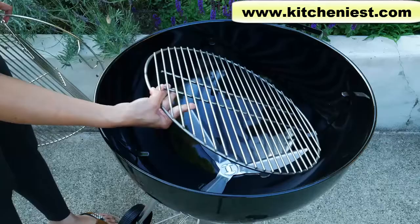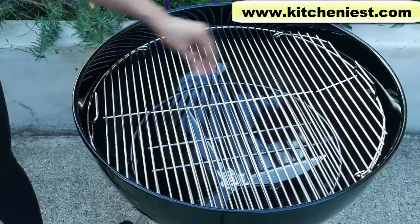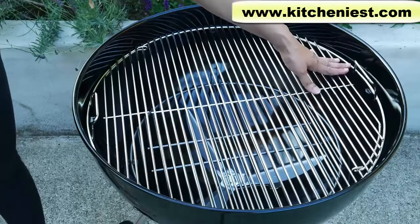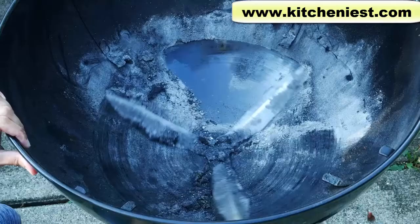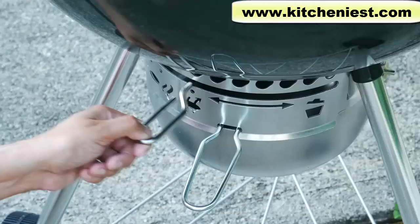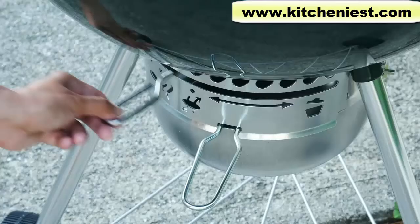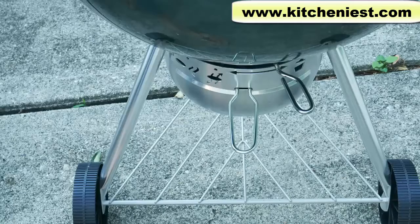Heavy gauge steel charcoal grate. Plated steel hinged cooking grate — the sides open up so you can add more charcoal, and you can hang it on the side of the bowl. Aluminized steel one-touch cleaning system: just move the handle back and forth and the three blades move ash to the removable aluminum ash catcher. There's a bottom wire rack and two wheels.